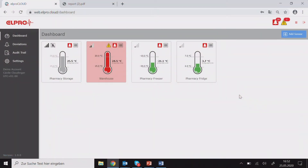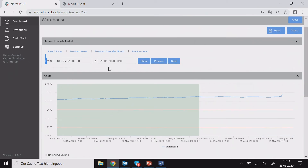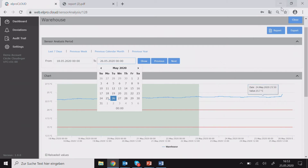In this example you see a dashboard with four sensors. The first one is deactivated. The second one is active and also has an active alarm running — you see this on the red color — and then there are two normal sensors. By double-clicking on one of the tabs you get to the measurement row where you can choose any time period and create reports.